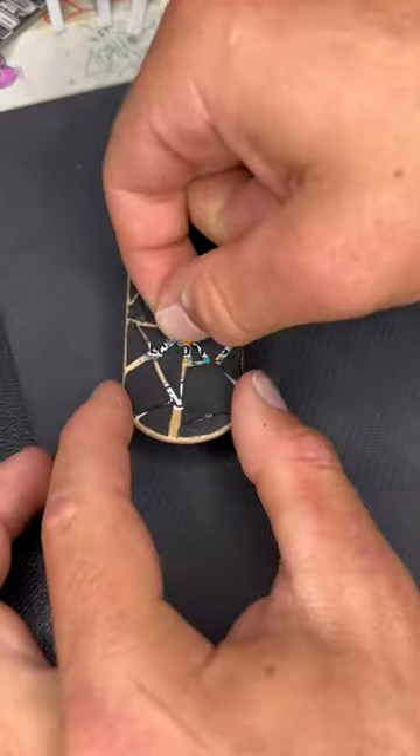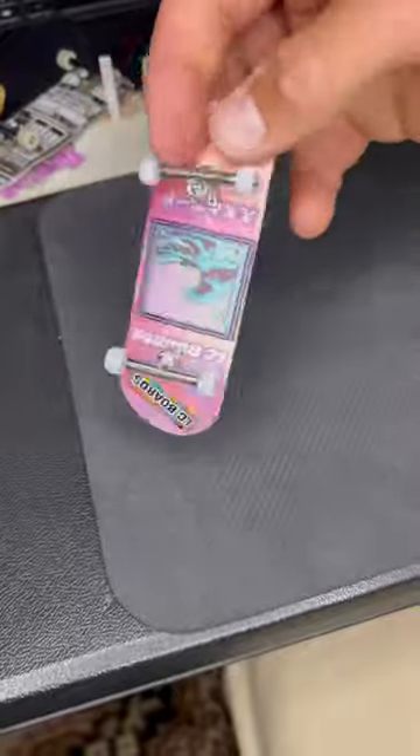So after I filed down the edges, here's how it came out. If you're looking for a challenge, you should definitely try this yourself.